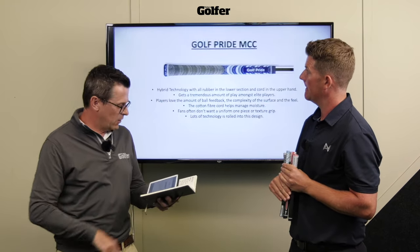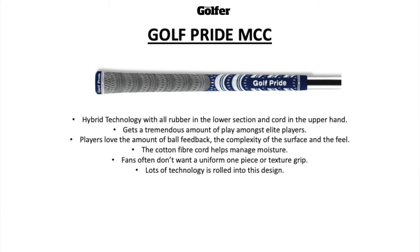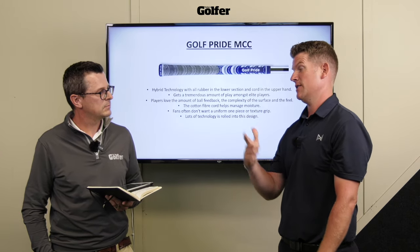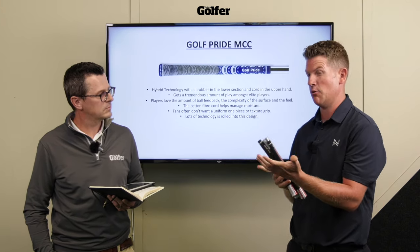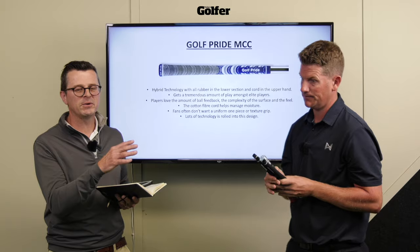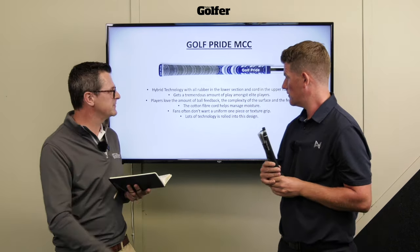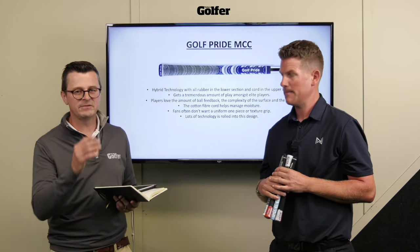Moving up the range to the MCC - a really impressive grip. From a lot of golfers' perspective, the glove hand gets the cord section for a lot of grip, while the lower hand gets softness and rubber. If you're a right-handed golfer who wears a glove, your glove hand is in full control with that cord. Cord has a reputation for being rough on the hands, which is why they've put rubber in the bottom - very clever. Very popular with elite players on tour. Golf Pride say that players who like it appreciate the complexity of the surface - two different textures rather than one uniform feel throughout the grip.